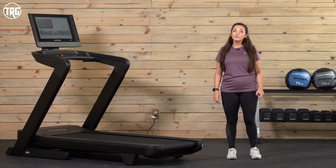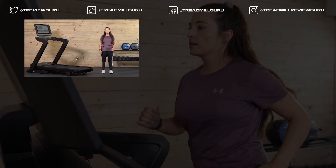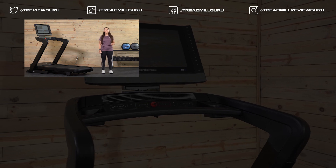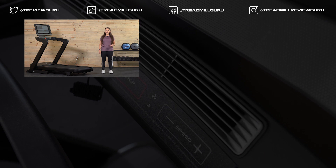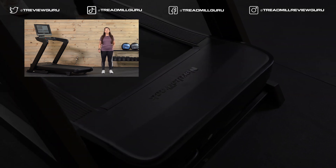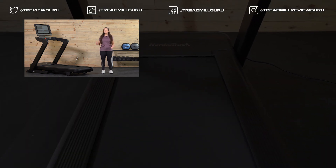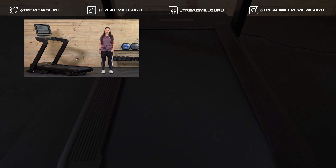Thanks for watching our review of the NordicTrack 2450. You can head to treadmillreviewguru.com and read our full written review there with even more details. Click the link below for current pricing on the 2450. If you like this video and find it helpful, give it a like and subscribe to our channel — we create these videos so you can see how these machines perform before you take them home. I'm Sydney with Treadmill Review Guru. I'll see you next time.